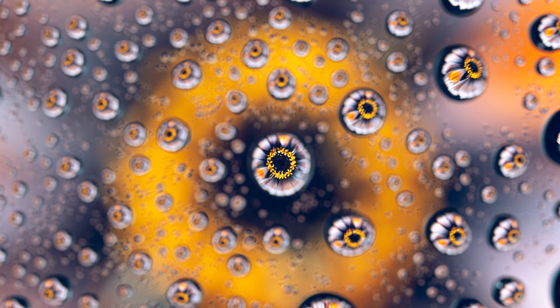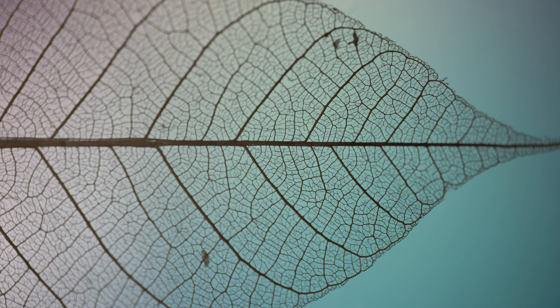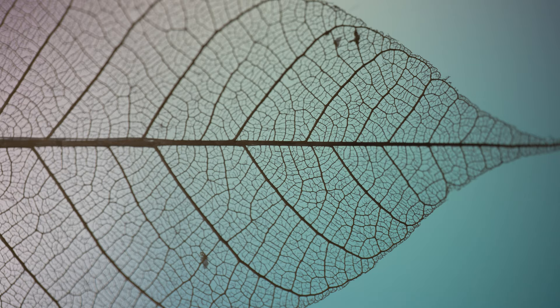A couple of weeks ago we did water drops onto a glass plate with an iPad underneath it. In this video we're doing something a little bit similar to that, but instead of water drops we're going to be using skeleton leaves.